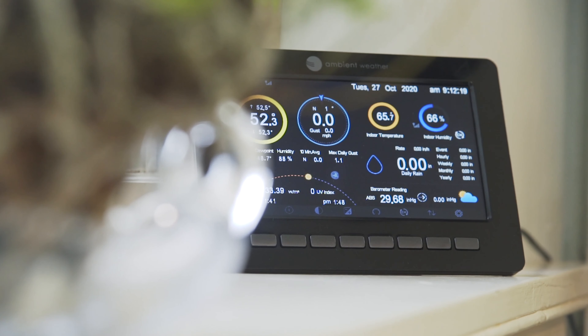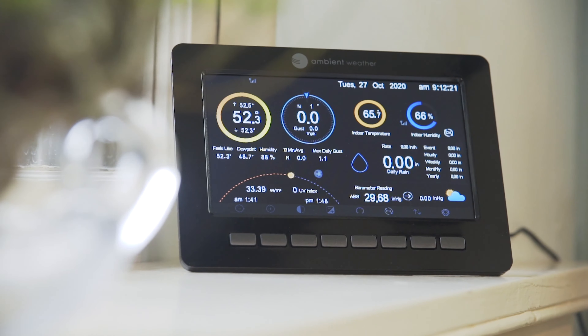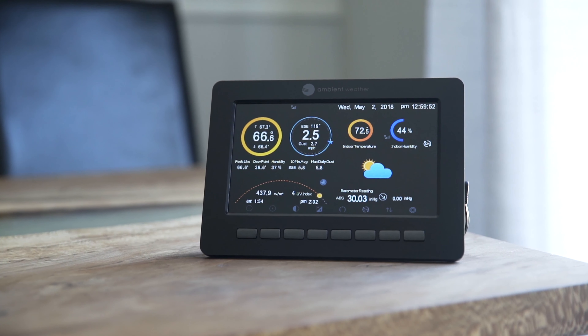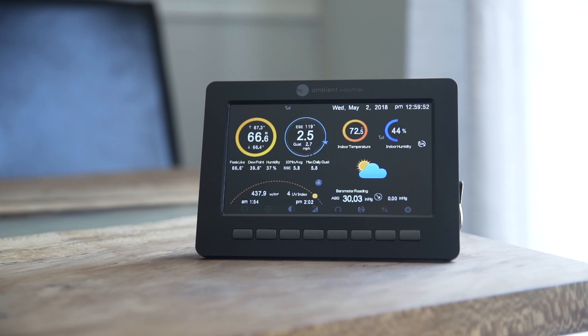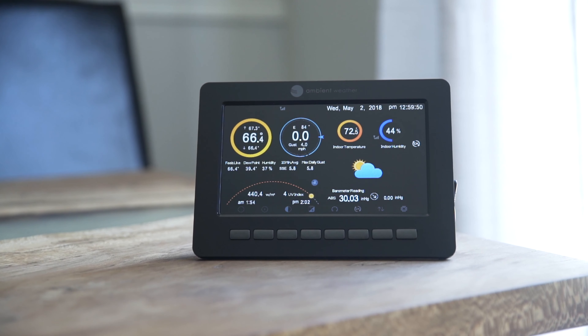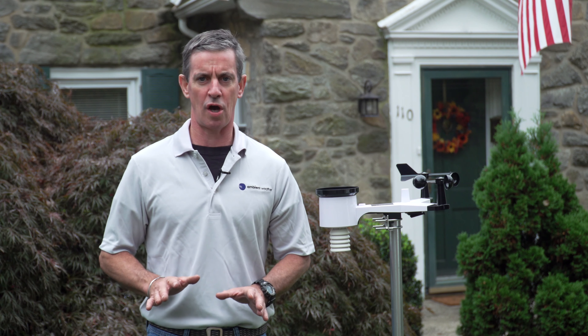View the measurements on a colorful, easy-to-read, tablet-sized console. The high-definition console displays live weather updates and calculated parameters such as wind chill and feels-like temperatures, as well as sunrise, sunset, and other important almanac readings.